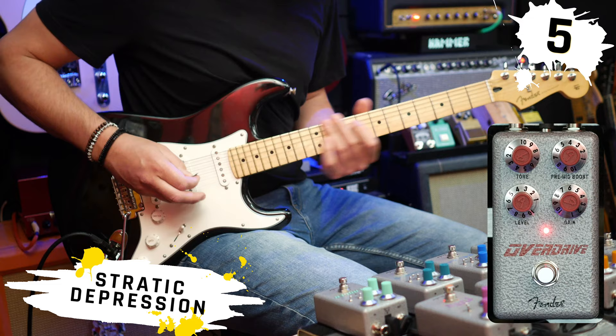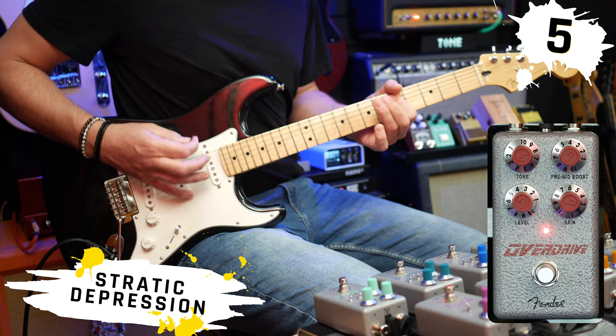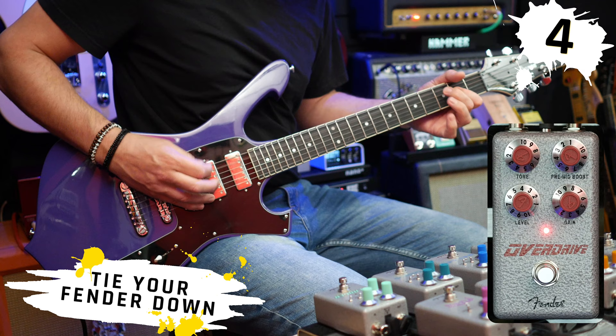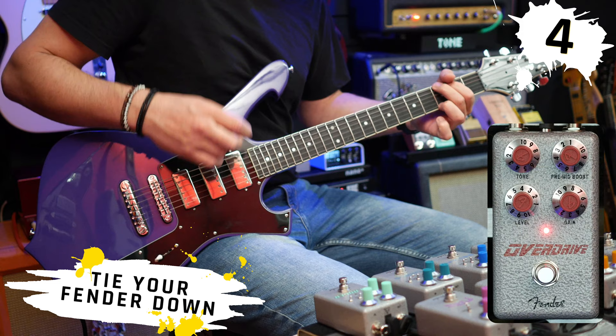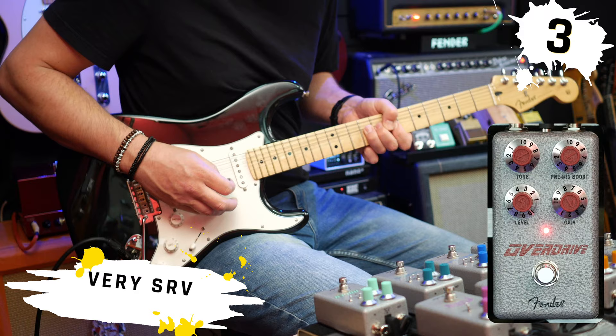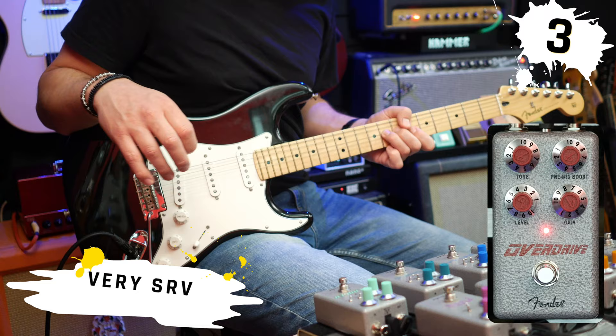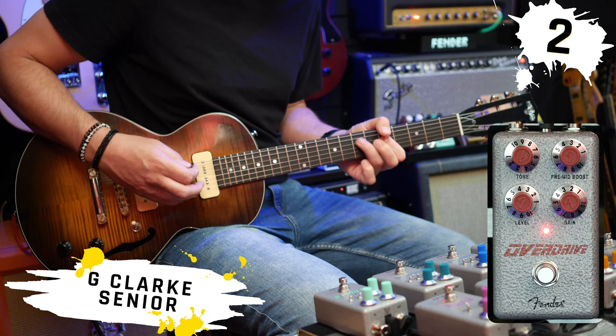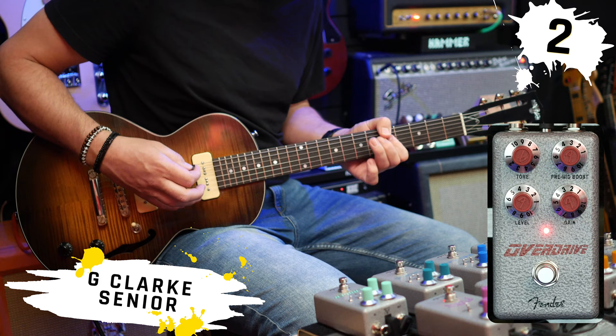But now let's hear it with my top five tones.